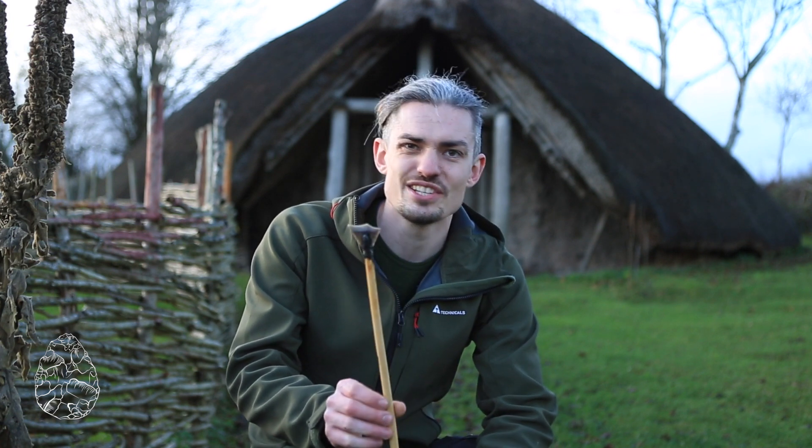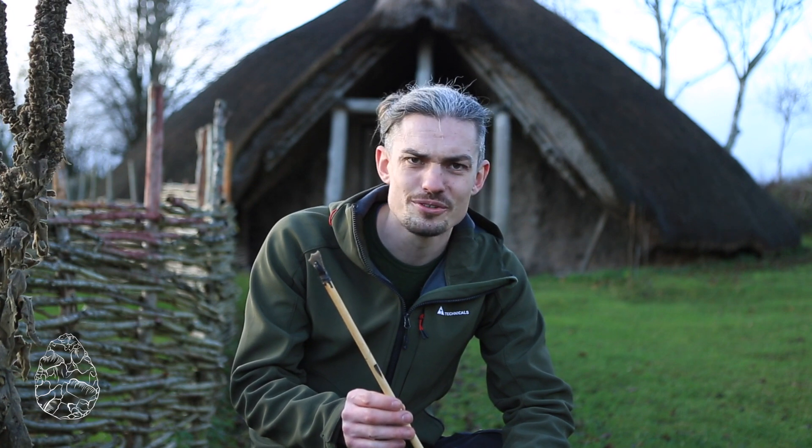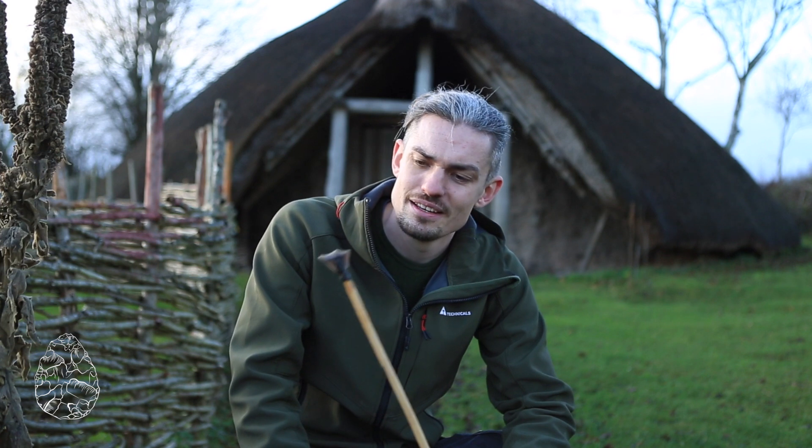It is of course the chisel arrowhead from the Middle Neolithic. They're really odd objects. They don't have the refined tip, as you can see, of a leaf point or a later oblique point, and certainly not that iconic shape or form of a barbed and tanged arrowhead from right at the end of the Neolithic.